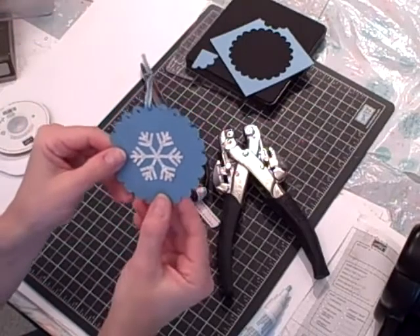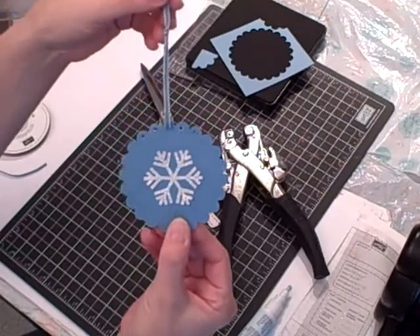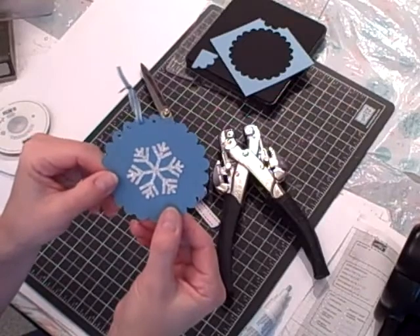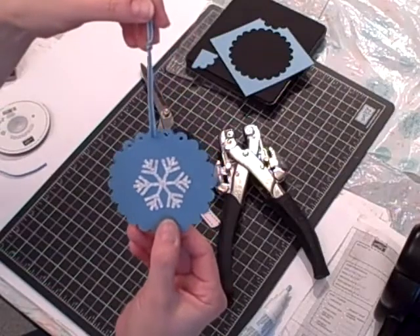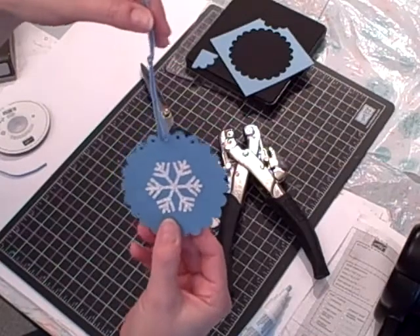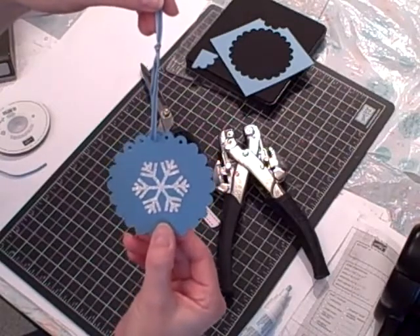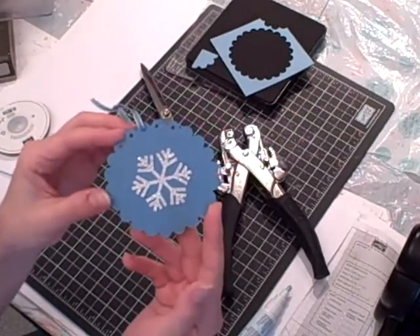For a complete listing of supplies and measurements for this Christmas tree ornament project, please go to my blog at www.nutsaboutstamping.com. While on my blog, you can place an order, ask me a question through the contact me button, or browse several other sample ideas — I try to post something every day. Also make sure you're on my mailing list; I send out two e-newsletters a month with exclusive samples. Look for the 'Join My Mailing List' box on my blog. I'm Teri, I am nuts about stamping — see you next time, bye for now.